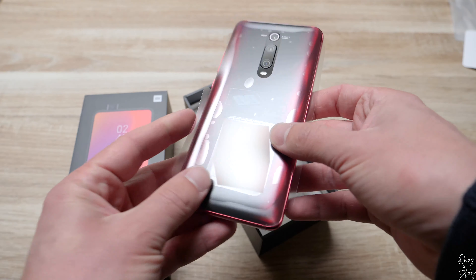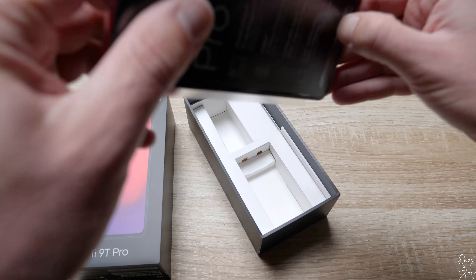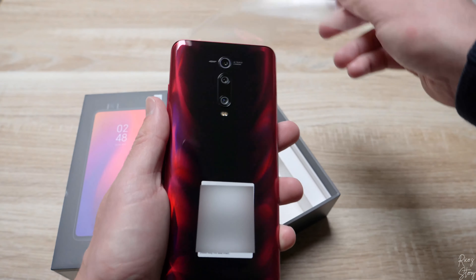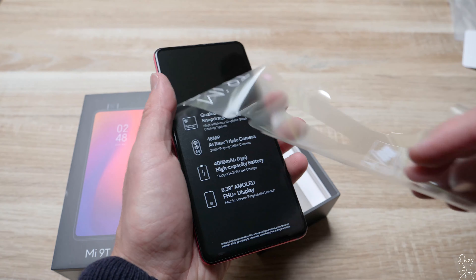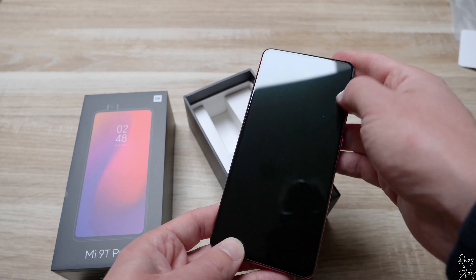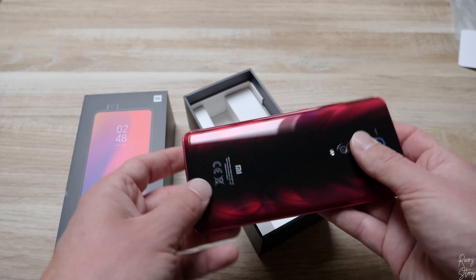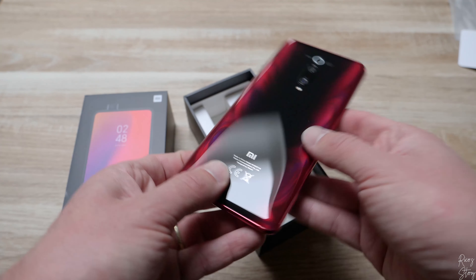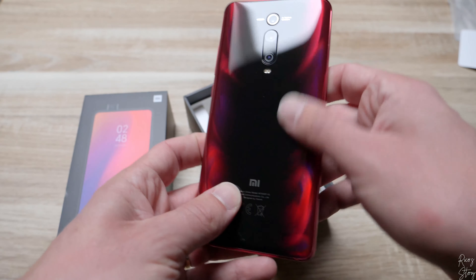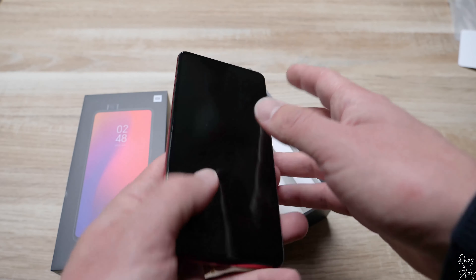Now let's move on to the phone itself. Let me remove the plastic to reveal how beautiful this phone really is — just look at this screen, it's absolutely gorgeous. It doesn't have any notches, and look at this red color, it's absolutely amazing. Personally I think this is the best color this phone comes in — very luxurious, very high-end. It even looks better in real life than it does on camera, trust me.